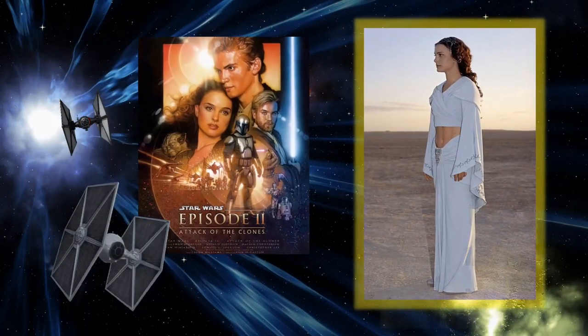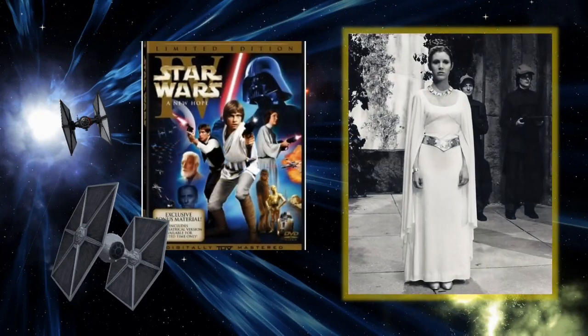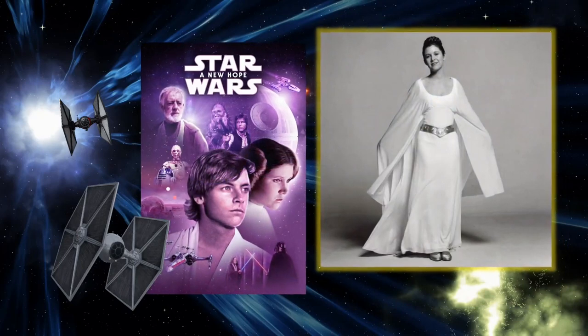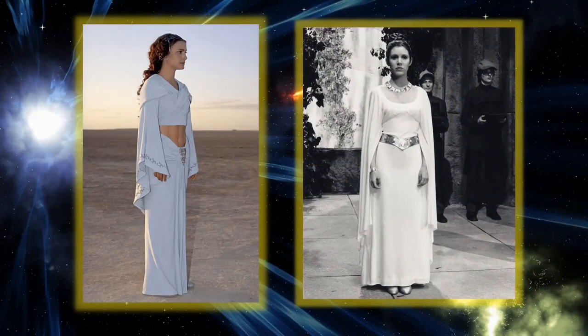For the show I decided to do a mother-daughter set of Queen Amidala and Princess Leia. The looks needed to be cohesive for the show, so I opted for two gowns that had a similar vibe. Padme's is from Attack of the Clones where she and Anakin went to visit Tatooine, and Leia's is her ceremony dress from A New Hope.